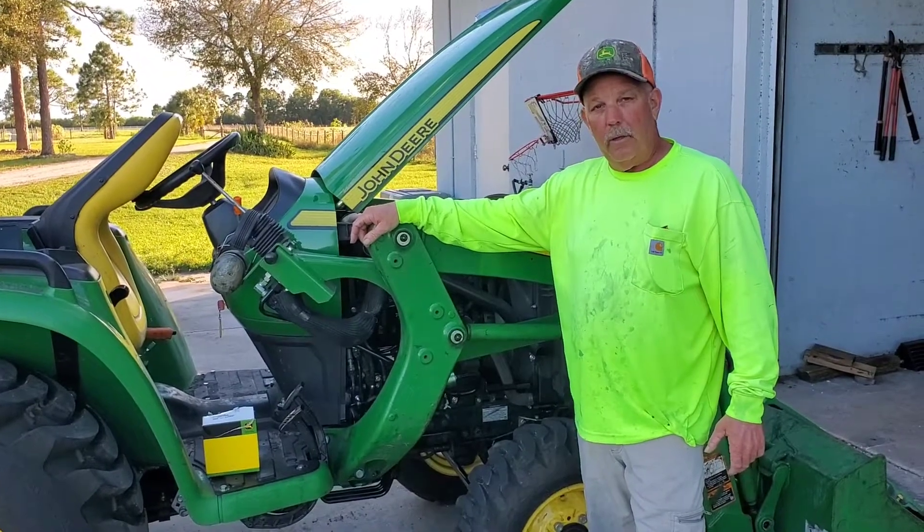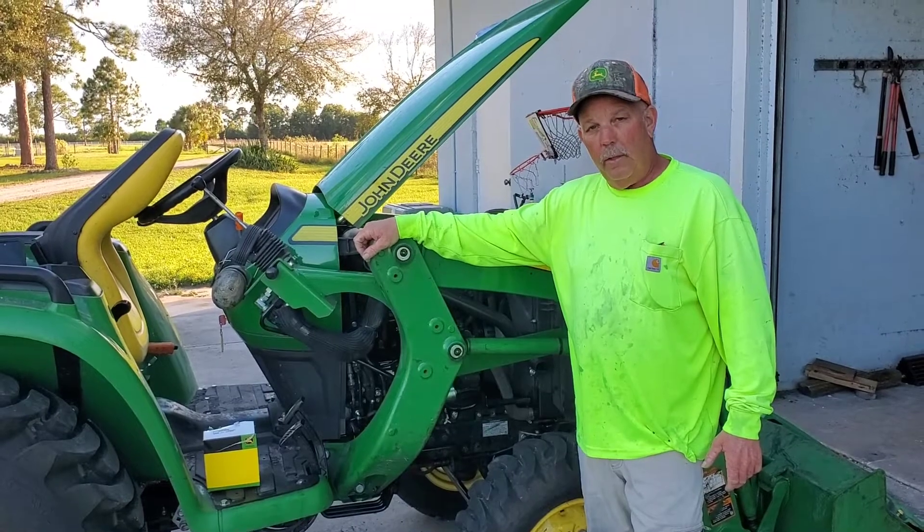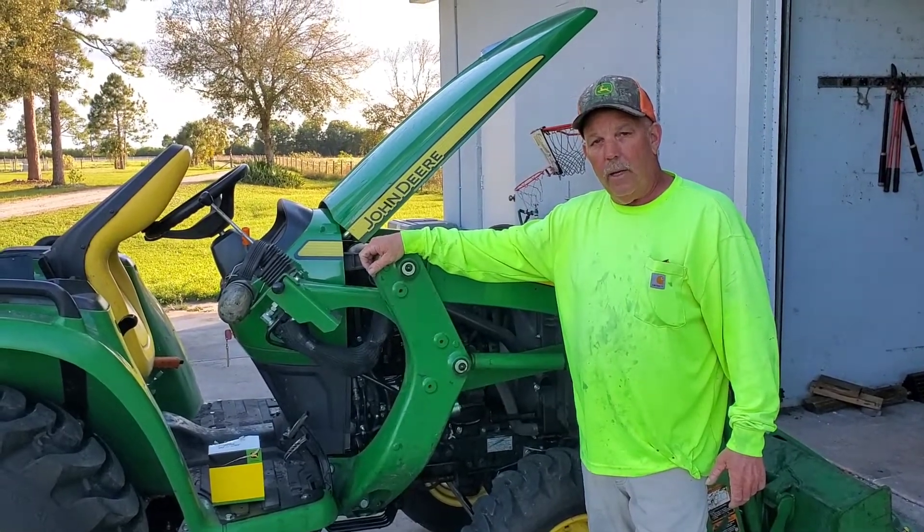This is Kevin with Naples Lawn Service. I'm going to show you how to change out the fuel pump on a 2021 John Deere 3025E.